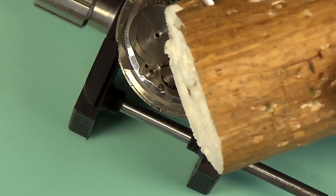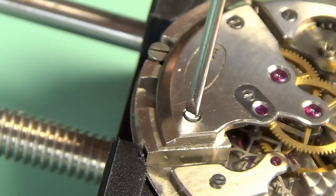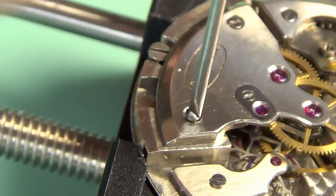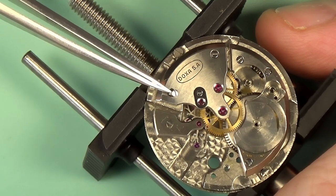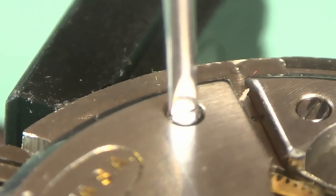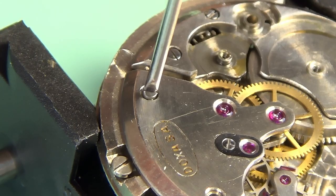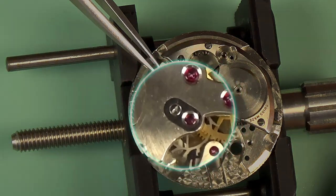I'll bring in a bit of pith wood here to clean my tweezers by plunging them into the wood. This is incredibly soft wood and it will just remove any oily residue we've picked up. The train wheel bridge is coming off here. This one's got a cap jewel on the top, which is rather nice. In fact, this movement in its completeness is rather nicely made.